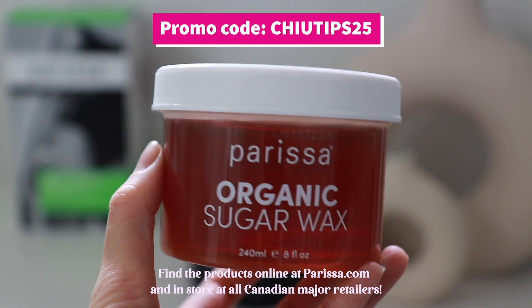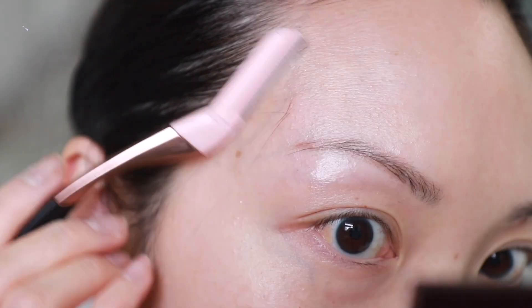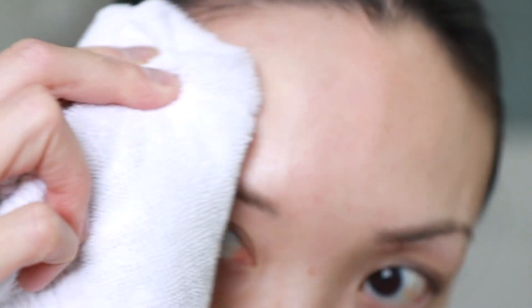You can also use the promo code CHOOTIPS25 to get 25% off your entire order. Next up, I'm going to dermaplane the face. Here's a tip: go along the growth of hair and use soft, light strokes when removing any unwanted hair. Once you're done, just wipe off with a wet cloth.